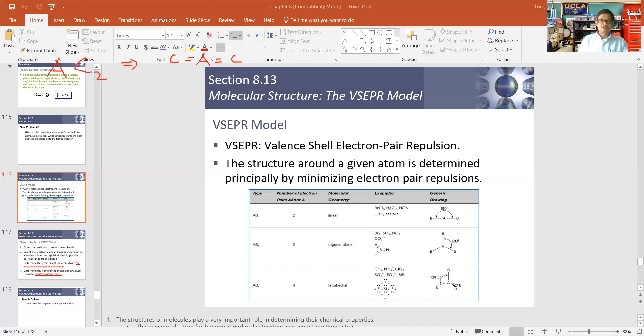Before we start, let's consider: how many electron domains are there? We're analyzing electron domains around the center atom A. A has no lone pairs — zero lone pairs — but it has two double bonds. We don't count them separately; each double bond is just one region of electrons around A. So that's two bonds total, which means two electron domains around the center atom.